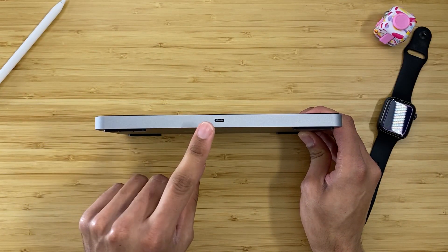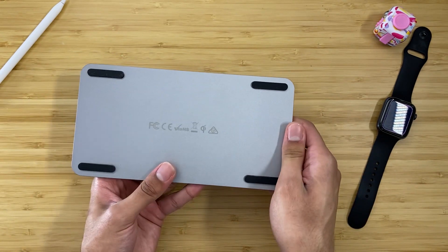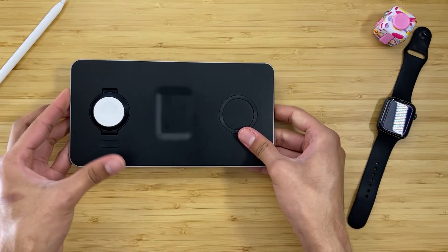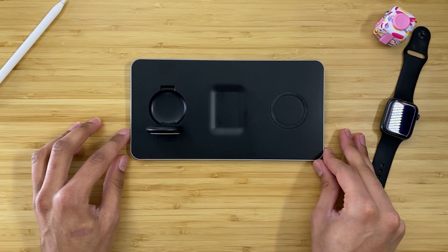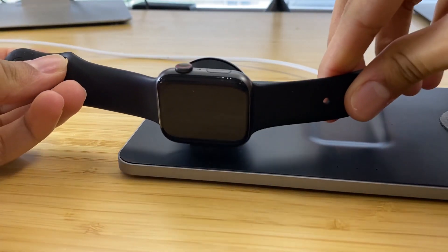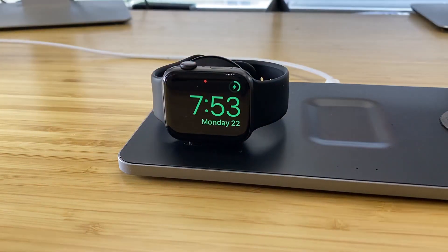It's USB-C charging — we love USB-C charging. What I love is that you can charge your Apple Watch in two modes. You can have it lay down flat, or it supports nightstand mode by flipping up and letting you place your Apple Watch right there. Nightstand mode is Apple's way of letting you use your Apple Watch as a nightstand clock. When the watch is charging, you can bump the watch very slightly — just give it a light tap — and you can see the time, displayed in a nice dark green color so that it doesn't blast your retinas in the middle of the night. That way, you can always tell what time it is.